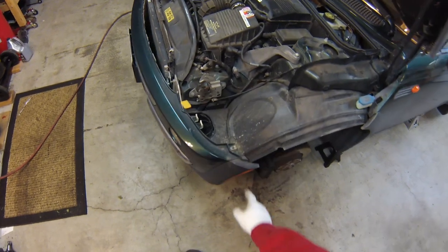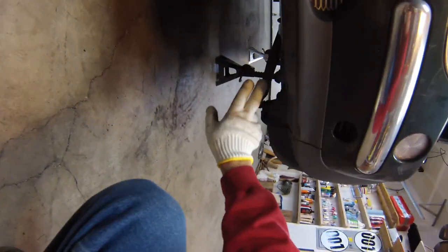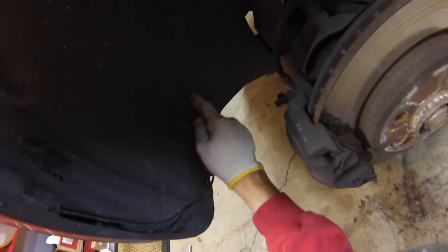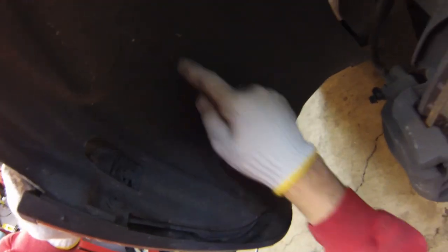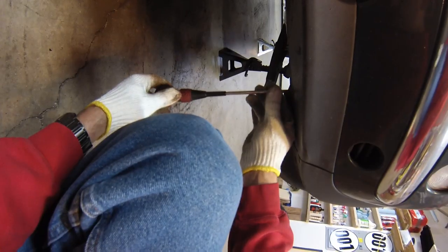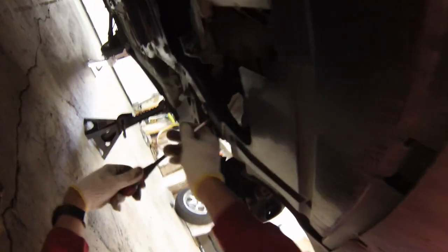Now we'll go ahead and get the front bumper off. There's a couple of 8mm bolts upside down in this position, a Torx T30 right here. Underneath on the outside edge there's two Phillips head screws right here, and then there's three 10mm bolts all across the bottom. There's a couple of plastic fasteners here — actually four right here — that we'll need to remove when we want to move the radiator forward a little bit. While we're under here we'll also loosen these two Phillips screws to get the skid plate out.